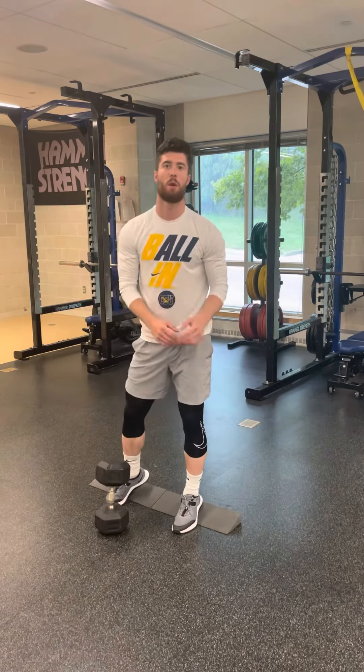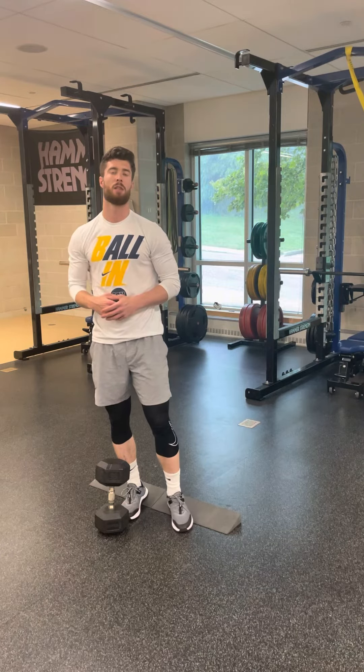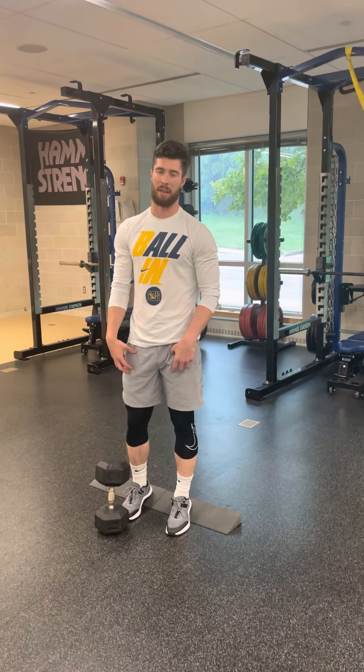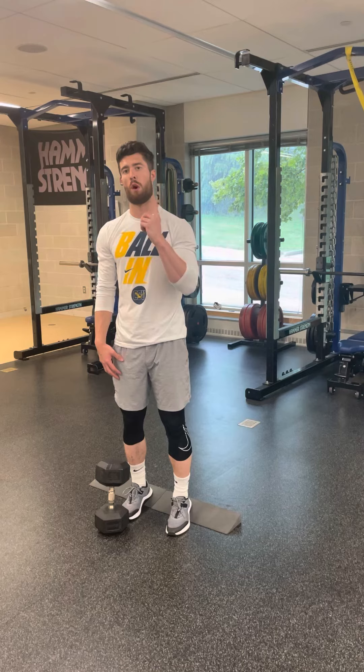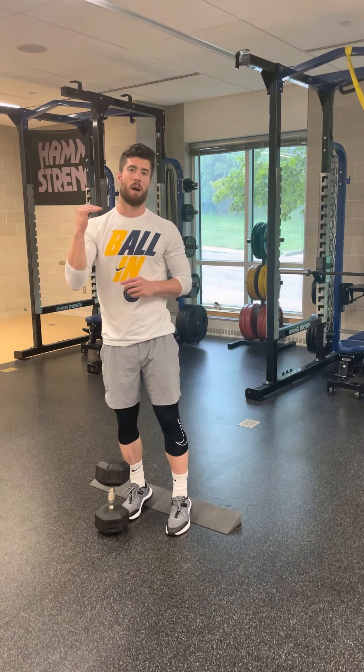The idea with the one-and-a-half reps is that you spend more time at the bottom position, which is good for gaining strength and muscle in the legs. Follow the prescribed sets and reps, and remember that one rep is all the way down, halfway up, back down, and then back up.